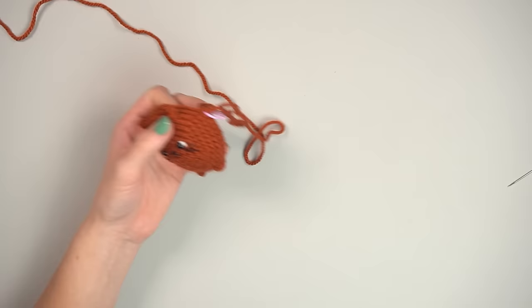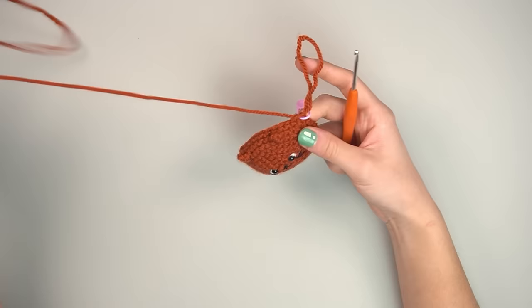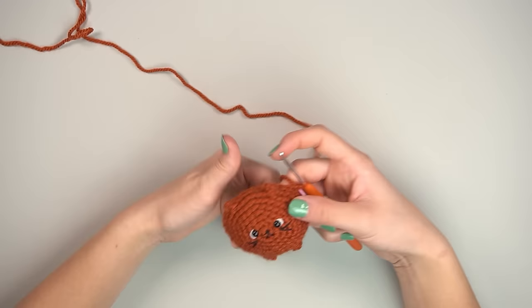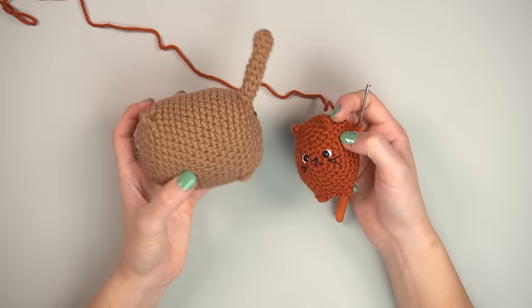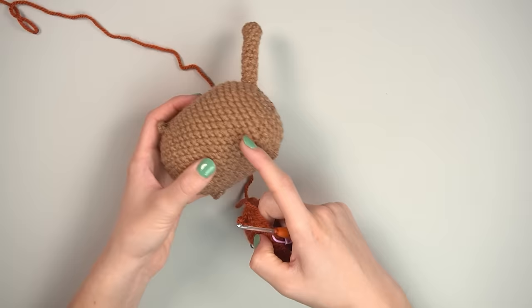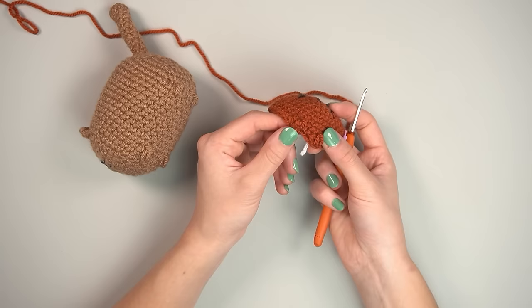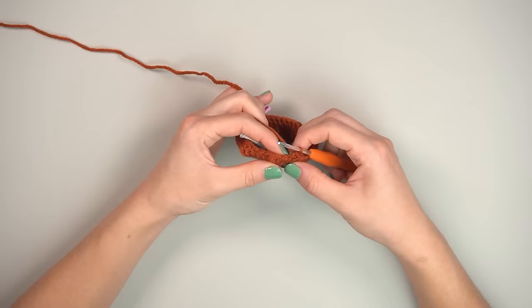Put the tapestry needle aside, pick up the crochet hook again. For the body, single crochet 10 rounds straight — 36 stitches per round. I'll meet you at the point where we start the bobble stitches for the back feet, since finding those stitches can be confusing.